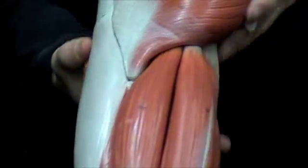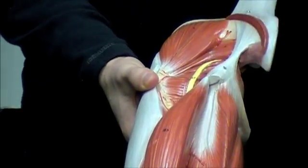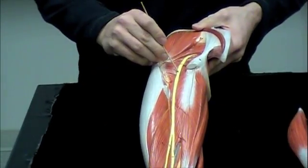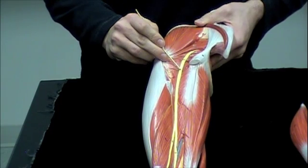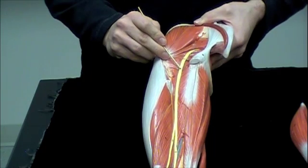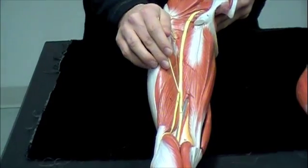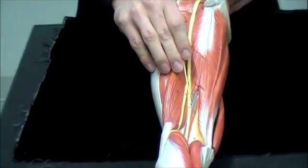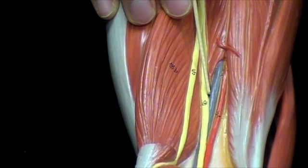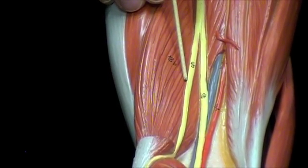If I flip around to the back and take a few pieces off, we can see our sciatic nerve. Distal to this, we can see the separation — the tibial nerve on the medial side, and the common fibular nerve on the lateral side.